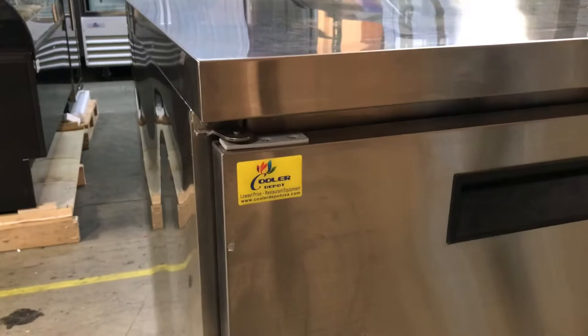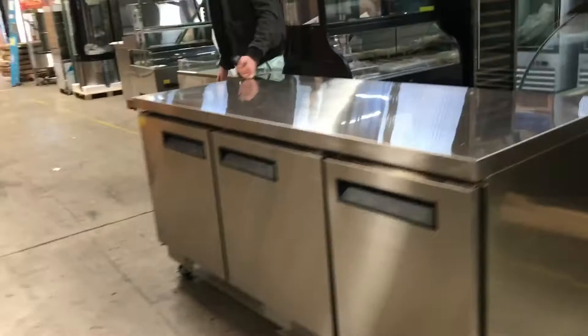Let's go ahead and show you the back. On the back, you'll be able to locate the plug right there — it is a standard 110 plug. You can also locate the compressor; all the functions on the bottom will be there. It is, like I said, a stainless steel unit.